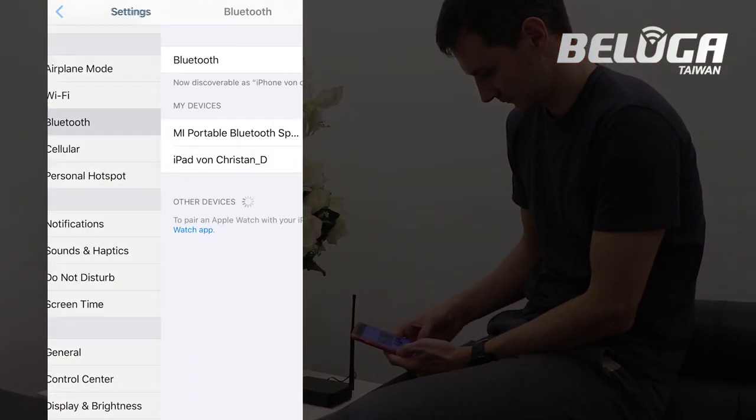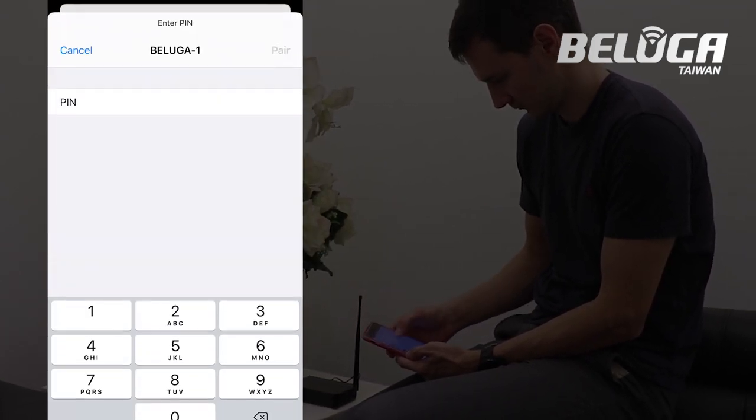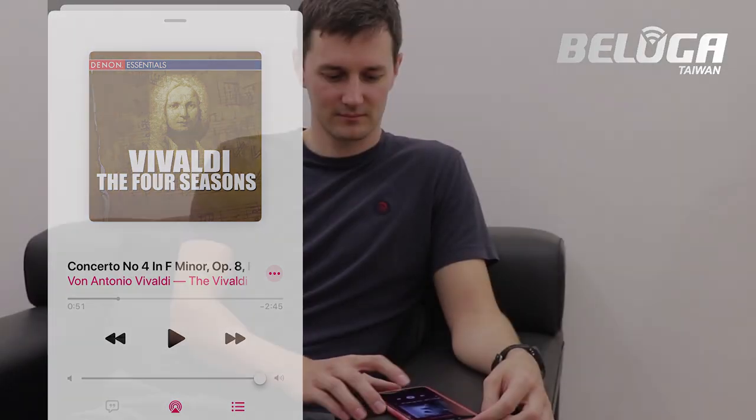Go to the Bluetooth settings on your phone and search for Beluga. Type in the password. When the pairing is complete, play your favorite music, lean back and enjoy it.